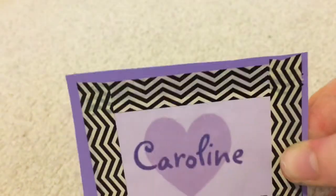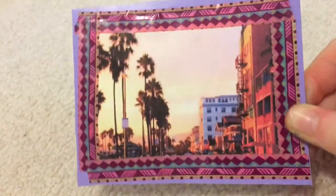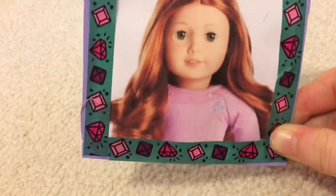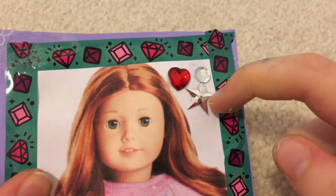I finished attaching the decorative tape and the cardboard backing on all the photos. Here's how they look: I put a black and white stripes tape on Caroline's word art, a cute beachy boho design on the LA one, a nice fashion lace design on the fashion sketches one, and a gem design on Caroline's picture. Now, just like before, you're going to decorate and personalize each one.